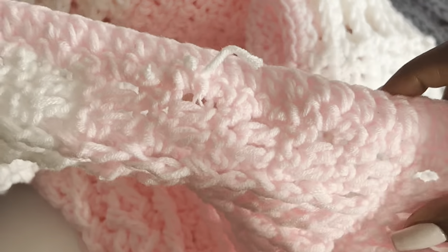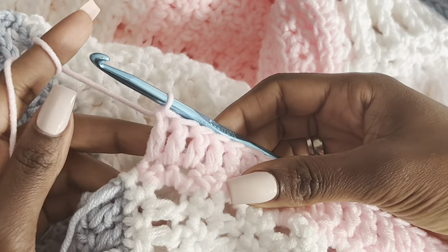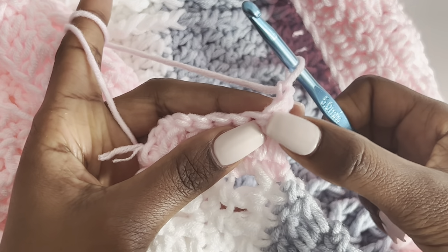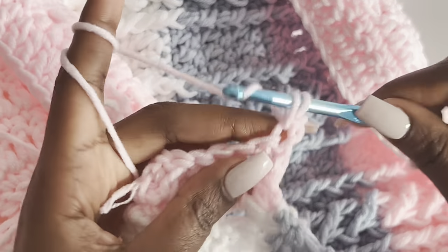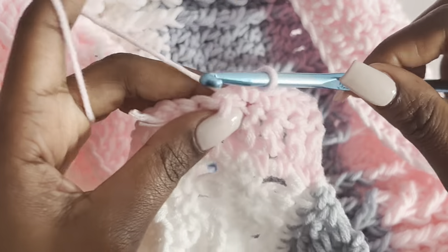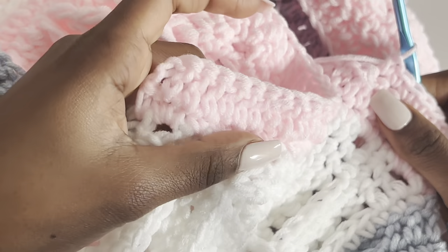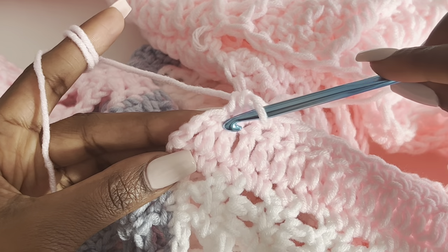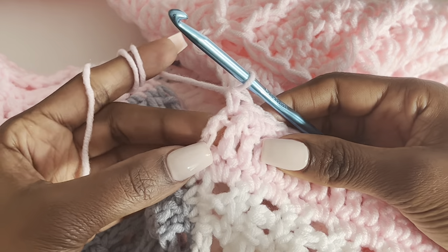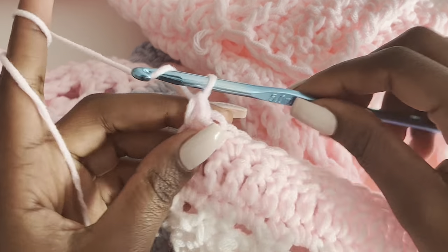Coming to the end — my last double crochet is here. For the next row, chain one and work single crochets starting in the very first stitch. Make a single crochet in every stitch until the end. Coming to the end — do not forget the single crochet on top of the chain two, otherwise your work won't be straight.